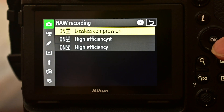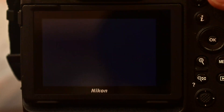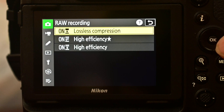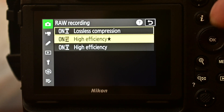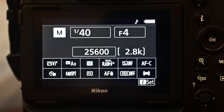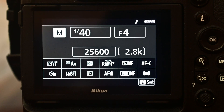My RAW recording is set to lossless compression, and with that I can take up to 1,200 shots. Now let me change the compression. I'm switching to High Efficiency Star mode — and now it says I can take 2,800 shots, as you can see right here. I didn't do anything else; I just changed the RAW compression type.